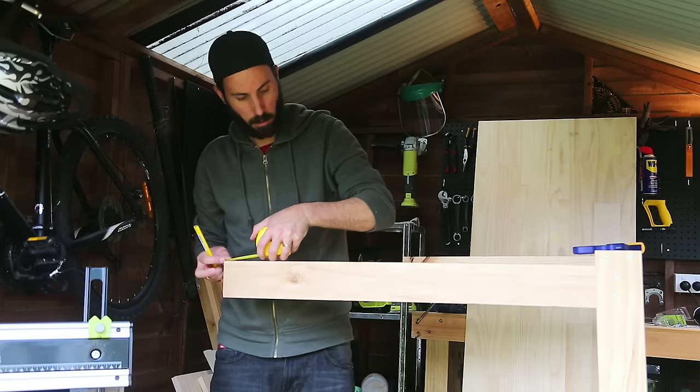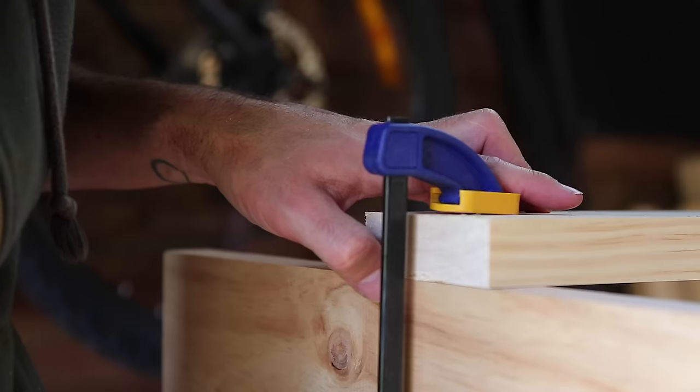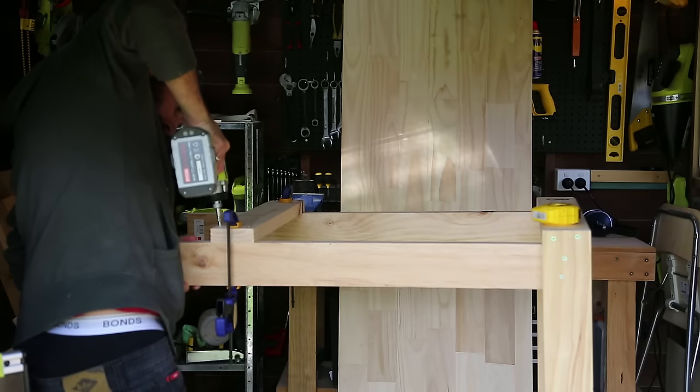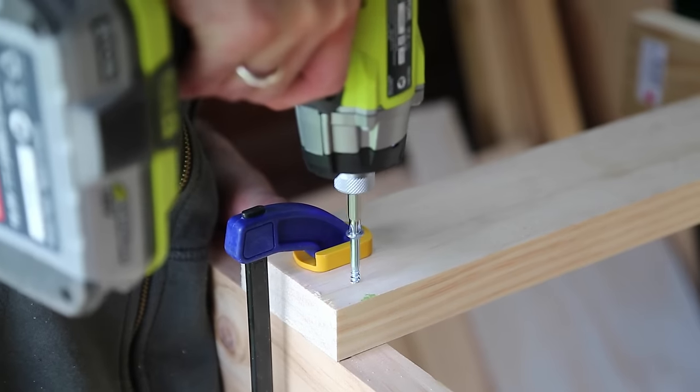Turn it on its side and we're going to add a support beam onto the legs. Measure up and mark 300mm up each leg, and then you'll need to cut two pieces that are 600mm long.